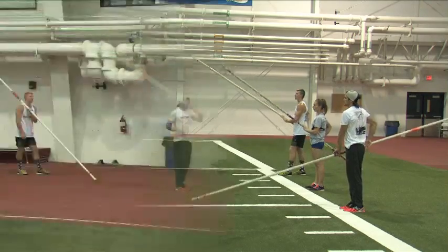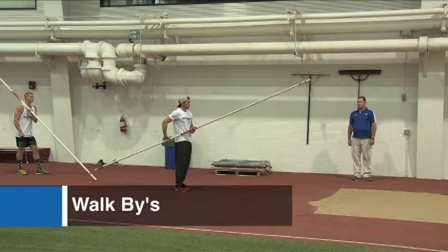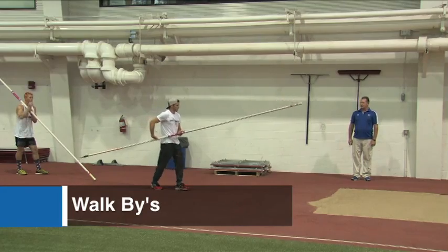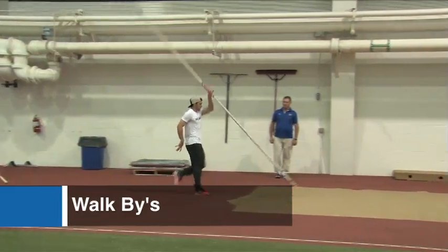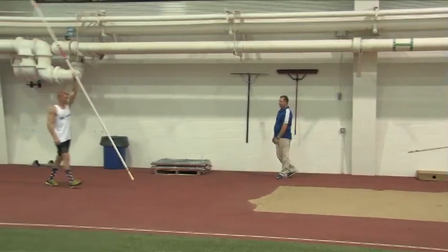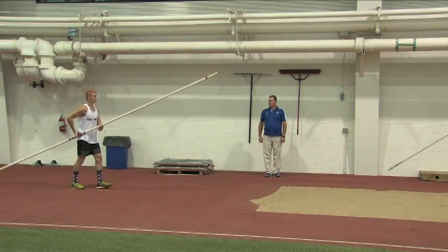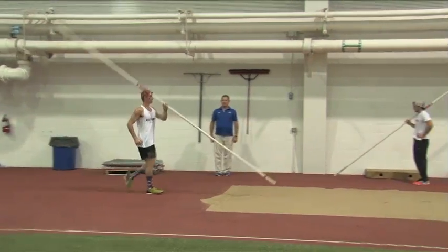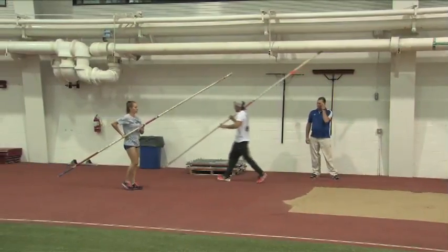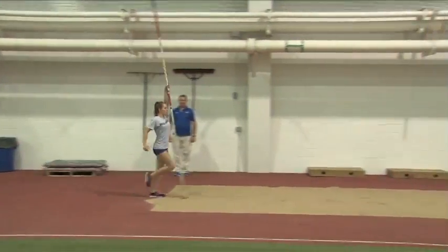Now we're going to move to the sand. These are what we call walk-bys. We'll start in a walking position and we'll walk towards the pit and just do a front arm rotation into the pit and walk past the pole. Keep speed up. Notice how the pole falls and rotates and goes over the top.